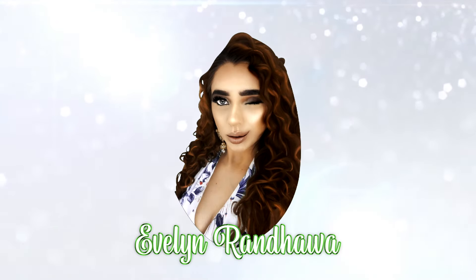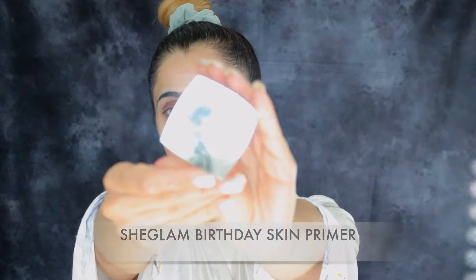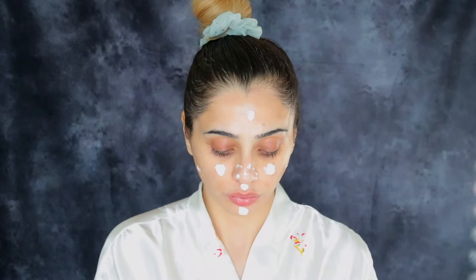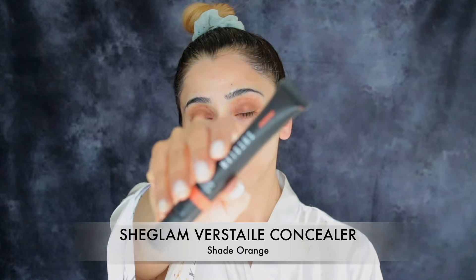Hello my beauties, here we go — we're going to begin with the tutorial. First thing first, I'm going to use my Sheglam Birthday Skin Primer. This is the original formula which is for dry skin — for hydration, it helps to fill your pores and it does give your skin a bit of a glow. I really like this one, it's my favorite because it works really well for my skin type. I'm going to apply this all over my face and where I have more pores I press the primer right into my skin.